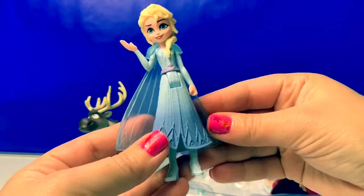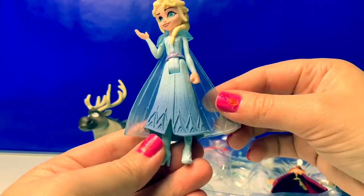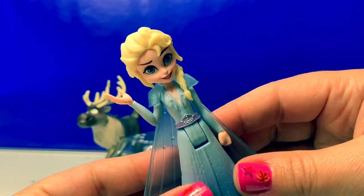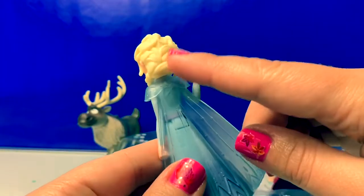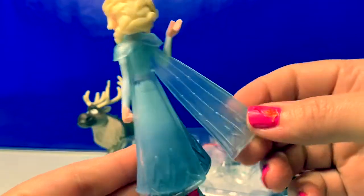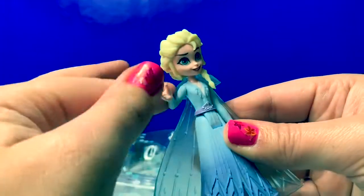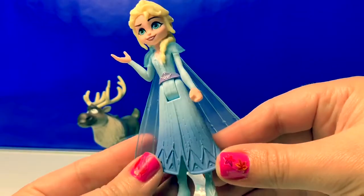Here is Queen Elsa. She's wearing a light blue dress with light blue shoes — they're high heels. Her makeup and hair still look similar, with a beautiful braid and a really cool cape. The cape does come off, and her arm is bent. This is a really cool Elsa doll.